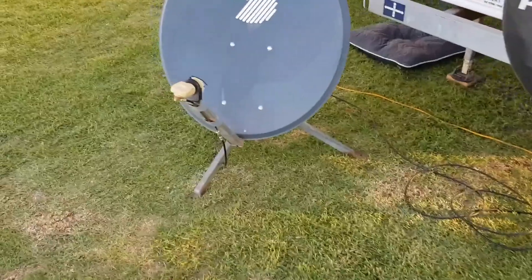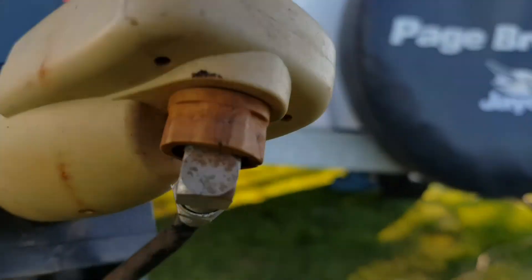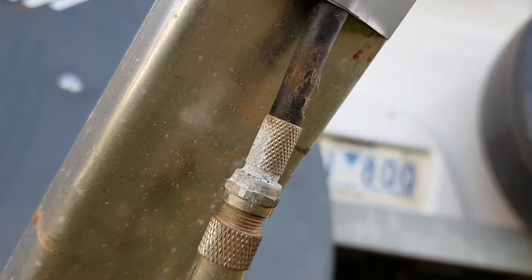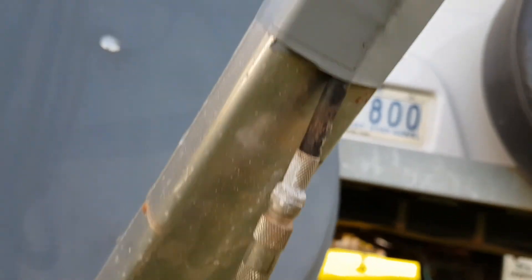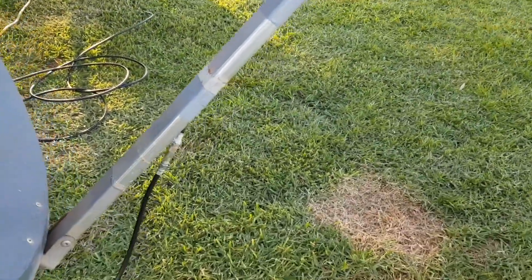A very important part of this process are these connectors. They're filthy and corroded because this thing spends most of its time outside. Have a look at that — that's a cracker. So that one is on the way out. If you can't get a signal and you're messing around with it for 10 minutes, chances are one of your connectors is the problem.